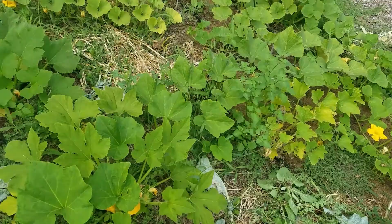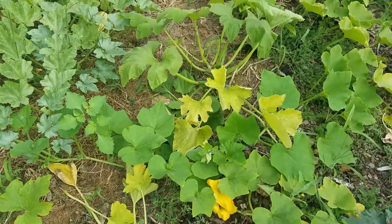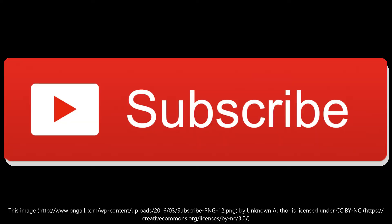So anyway, your tip for the day: look at your squash once in a while and cut off the dead and dying leaves — like all these, they've gotta go. Let me know if you have any questions.